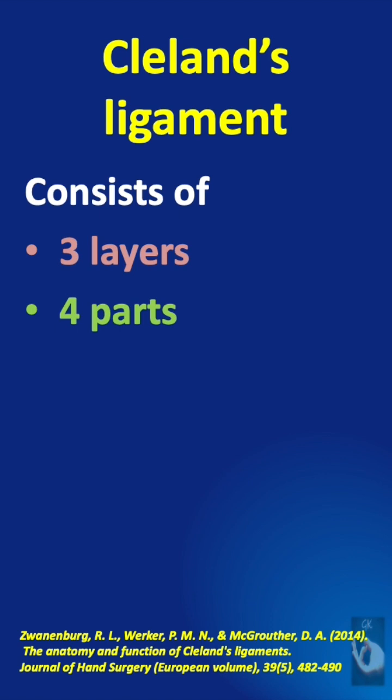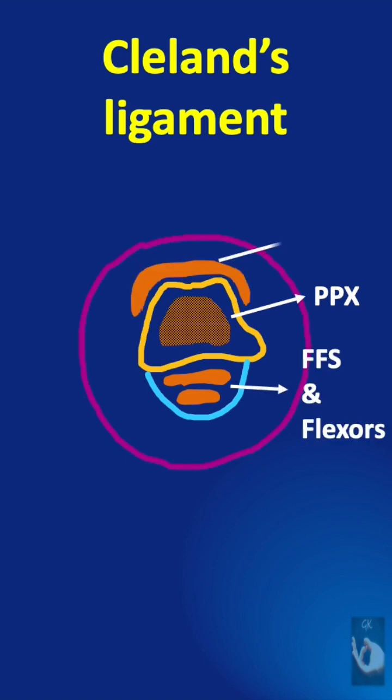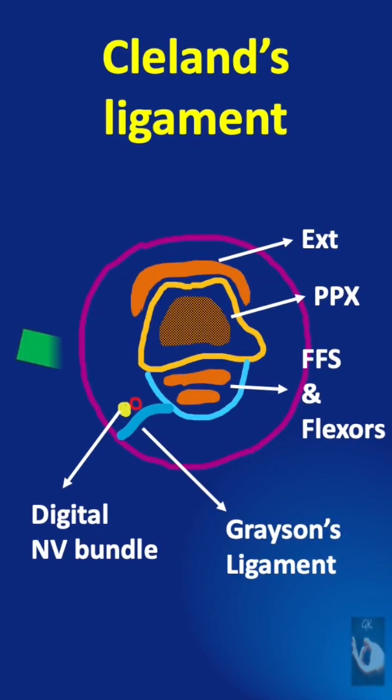A study done in 2014 showed that Cleland's ligament could actually consist of three layers and four parts. If this represents the finger — the proximal phalanx bone, the fibrous flexor sheath with the tendons, the extensor tendon, and the digital neurovascular bundle — we know that Grayson's ligament is superficial or volar to this neurovascular bundle, and Cleland's ligament should be somewhere dorsal to it.